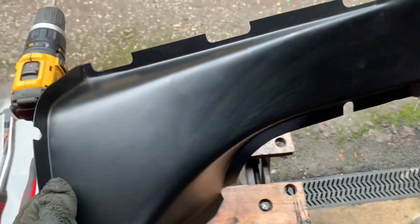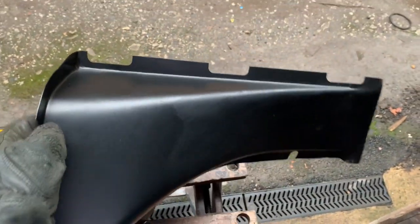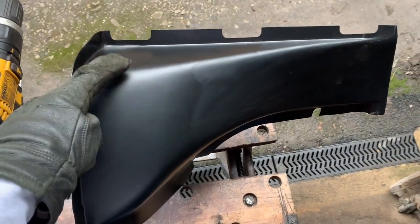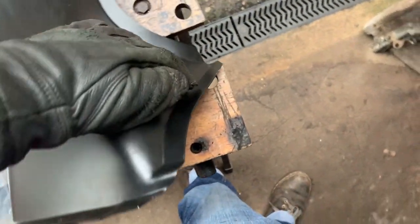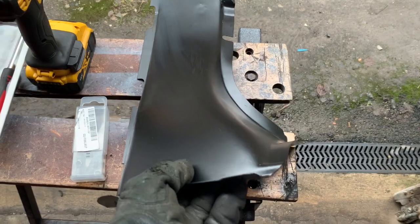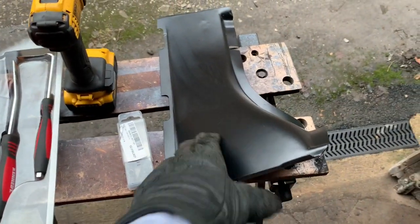A very common rust area for the Mercedes 107SL is the inner wheel arch. This is the right-hand inner wheel arch section from a 107SL. What you'll find when you take the front wing off, invariably, is that there's a big rust hole just here. Once you get the rust hole here, you'll find that the bottom of the panel around here starts to rust out, and that's exactly the situation we've got on the car that we're working on. This video is going to be all about what tools you're going to need to get this panel off without damaging the panel behind it.